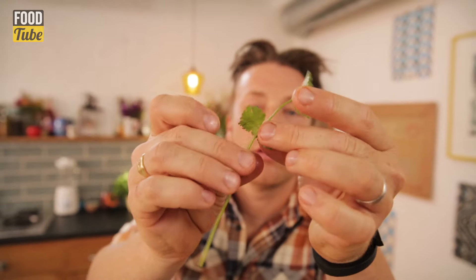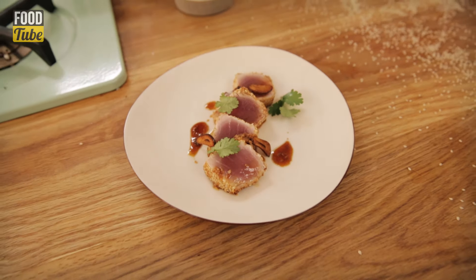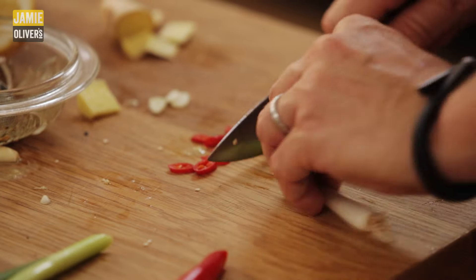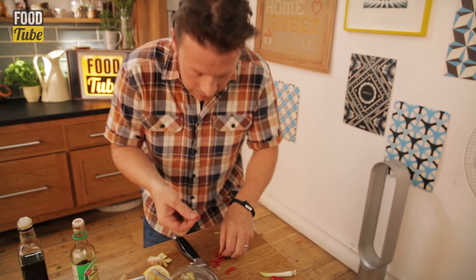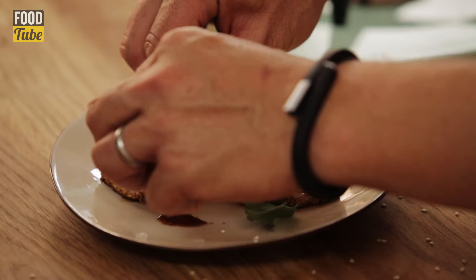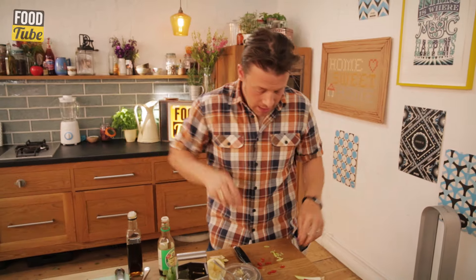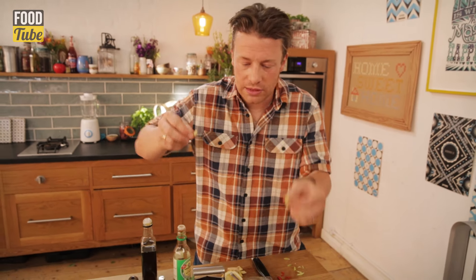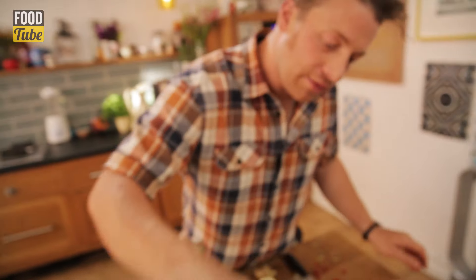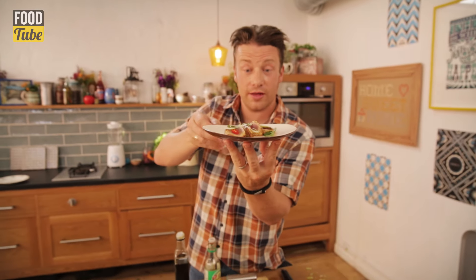Just take a few lovely little leaves of coriander. Look at this guys - colourful! We don't need much of anything. We can have just a tiny bit of spring onion. Literally take one piece of chilli for every bit of tuna. And there you've got an Asian seared tuna. And then I just finish it with a little olive oil. Beautiful seared tuna, Asian style.